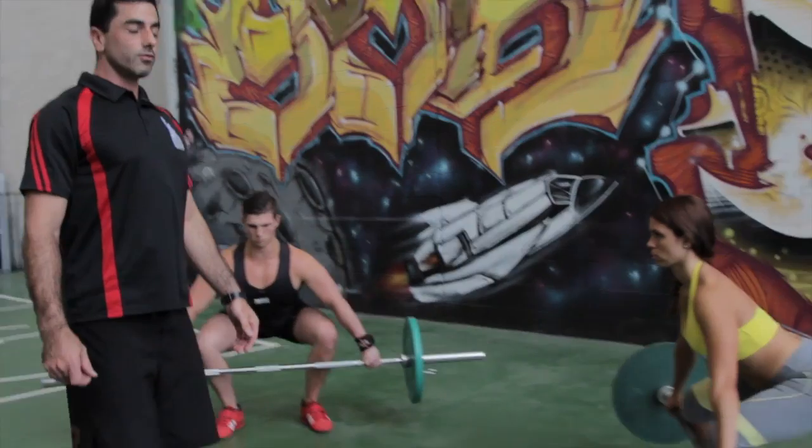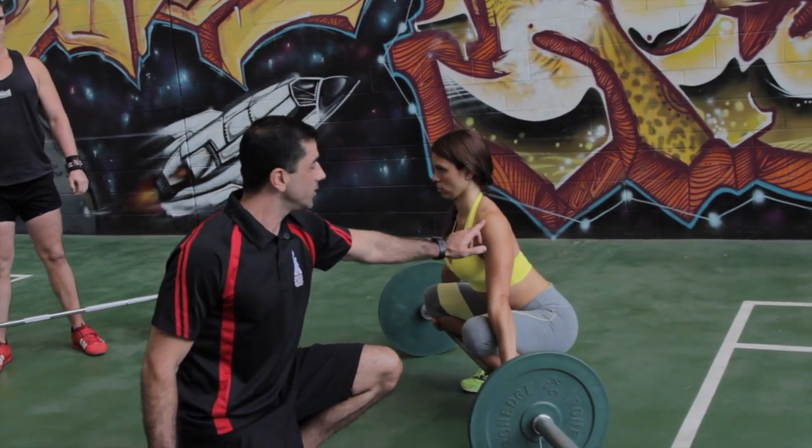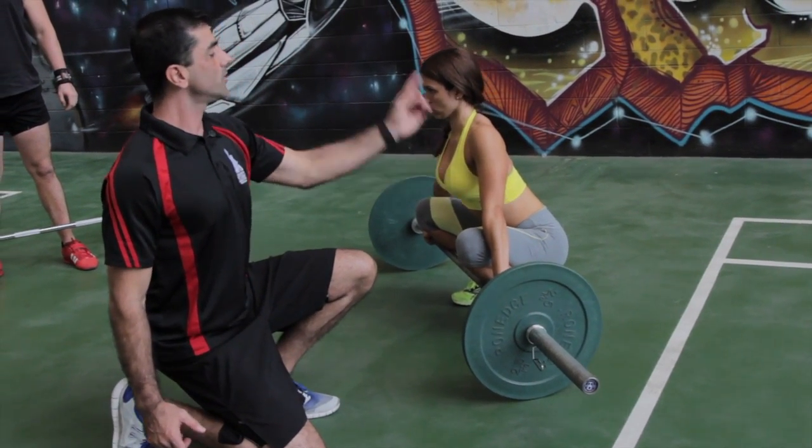If we have a look at Rochelle, from here the arms remain straight, the shoulders retract, she takes a breath in, she pulls backwards and lifts.